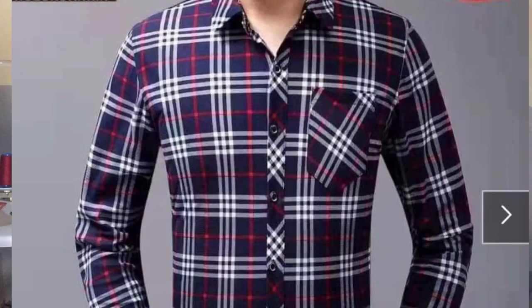Today I'm going to show you how to cut or draft a button-up shirt. If you follow this method through, you're going to get a very good result at the end of the day.